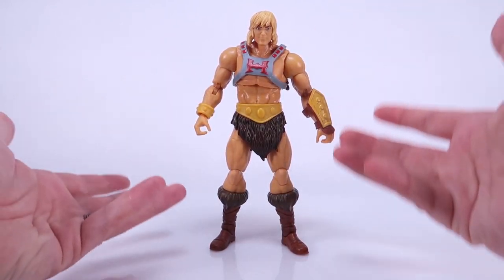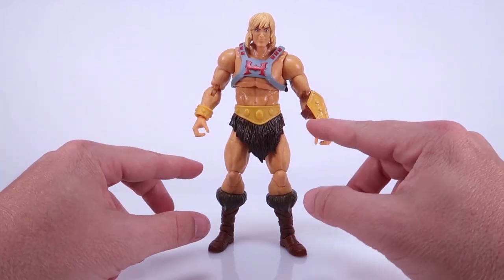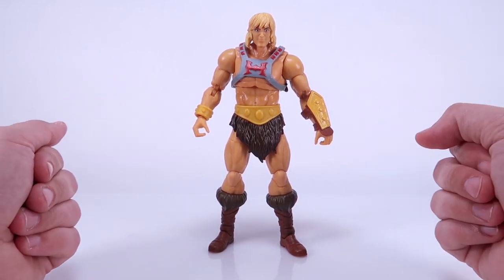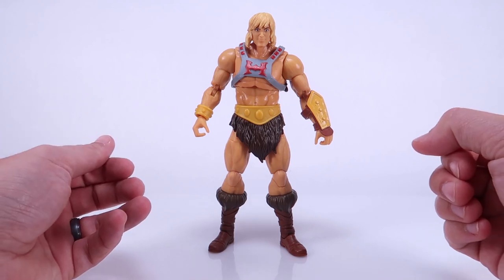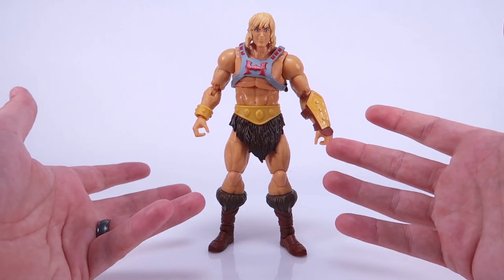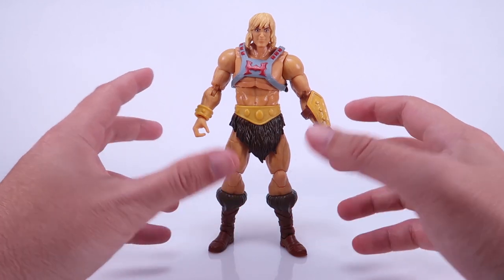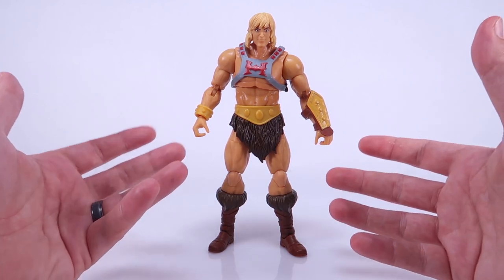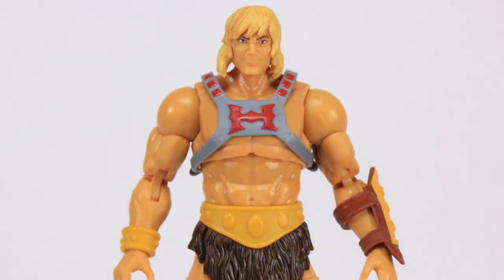I first want to start by going over the overall design of this action figure. As I mentioned, this is based on the brand new Netflix animated series Revelation, so he's supposed to have that animated look to him, which is why he has a bit of a stylized look with his overall design. One thing that really stands out to me is that the figure seems kind of tall and lanky — his proportions are a little strange. It's one of those things where we haven't really seen much outside of the trailer yet, but he seems not quite exactly like what we see in the series. The head seems small for his body.